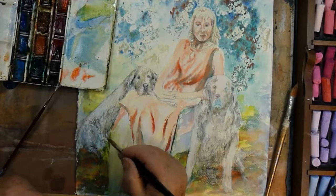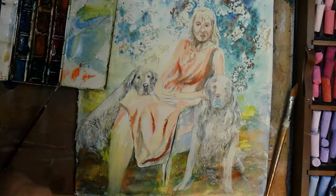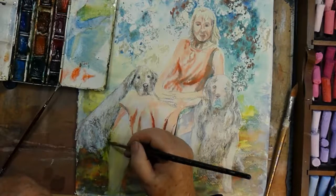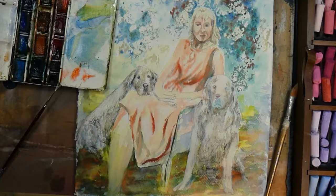I planned these Golden Retriever paintings after I had done the block-in of the painting of Carla in the Rose Garden, because there is still more to be done to it. So the dogs weren't planned.